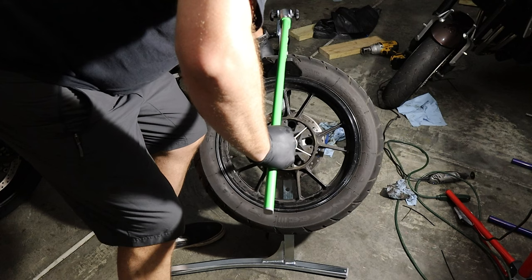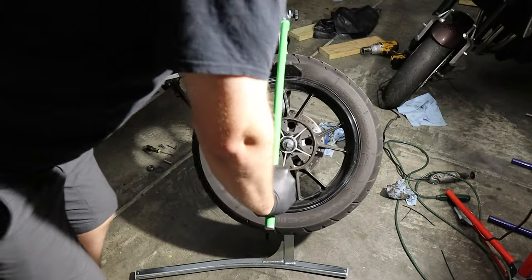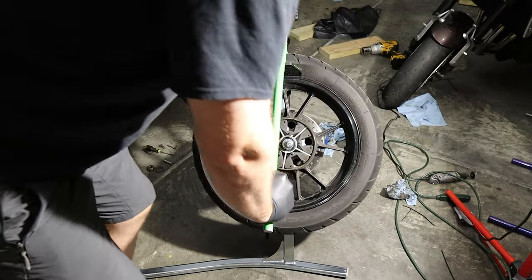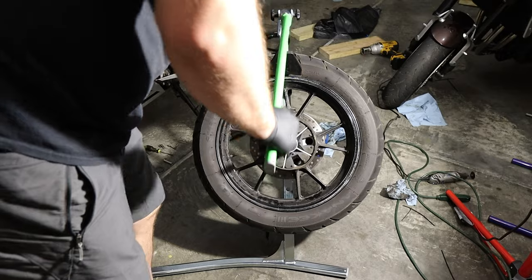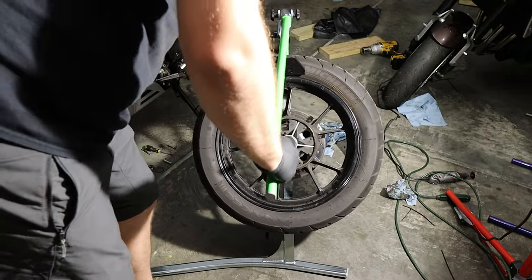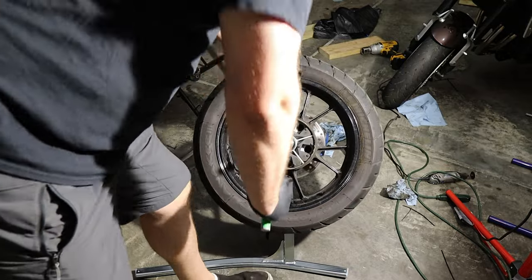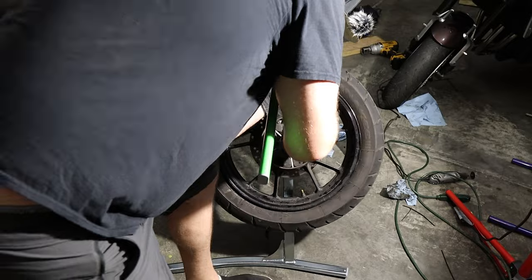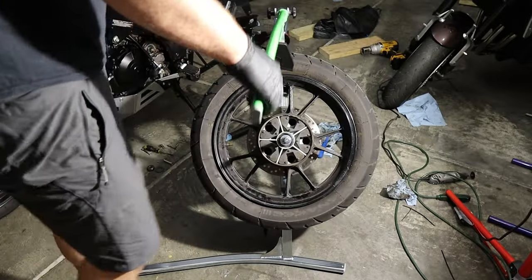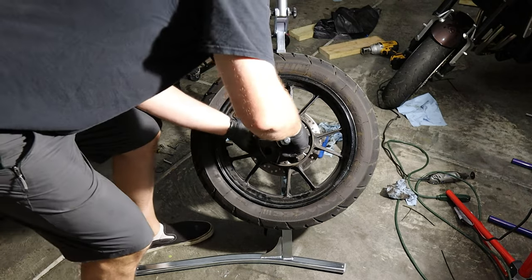The fine adjuster is really handy for positioning the bead breaker. Now we should just be able to try to break the bead. There we go — breaking the bead, so far it's functioning well.